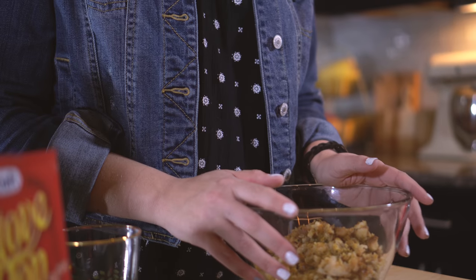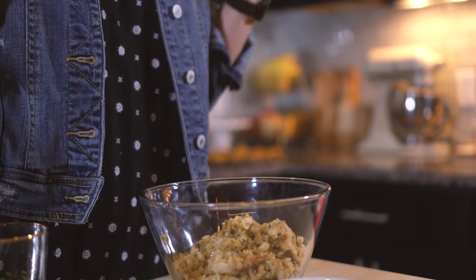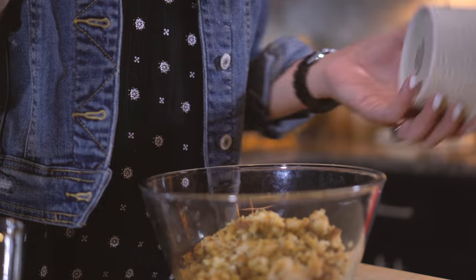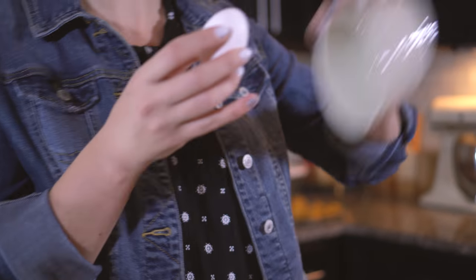Now that I've made my stuffing, I want to make sure that it's cool to the touch because we're gonna get our hands on those balls. So I made only one box of stuffing, and for every box of stuffing you're going to add one egg — so if you make two boxes, you're gonna do two eggs. I like to crack my egg in a separate bowl and then add it, because I want to make sure I don't get any shells into my delicious mixture.